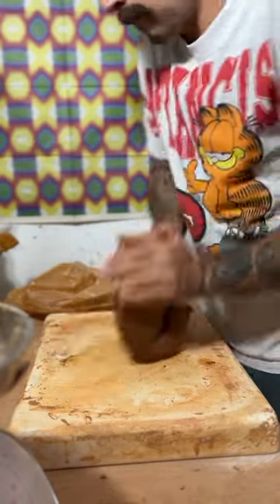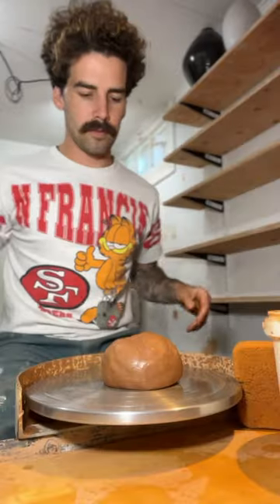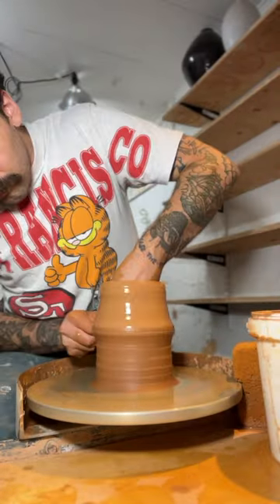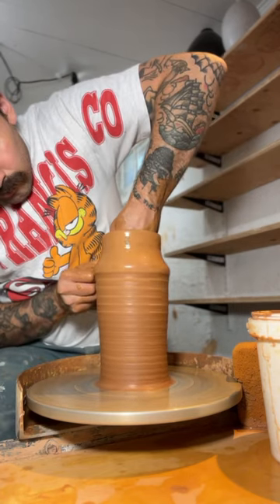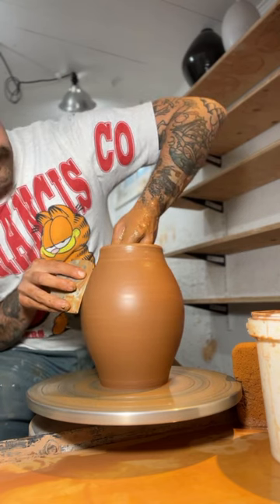I've taken almost two weeks off from throwing and I've gotten a little bit rusty. So today I'm making a vase with four pounds of clay, just to get the muscle memory back and go through the repetitions of throwing. I have no intentions of what the shape or the design is going to be — I'm kind of just winging it, and what I get is what I get.